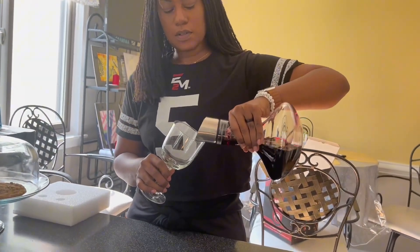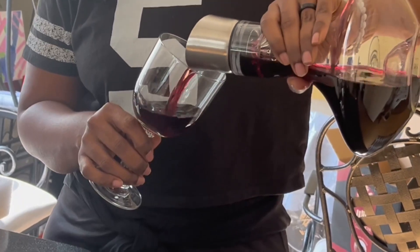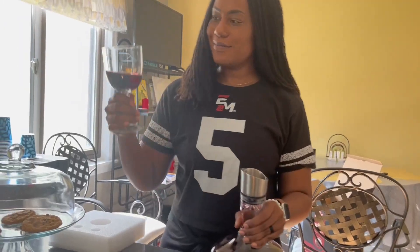If you're one of those people who can never taste the undertones in wine, you'll definitely want to get this product because it will really make the flavors pop.